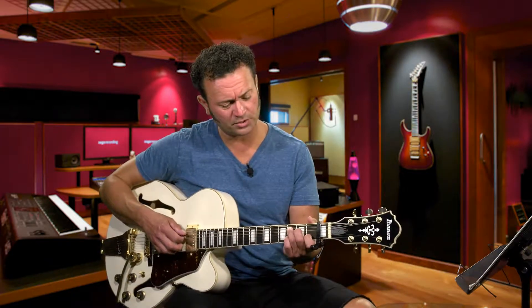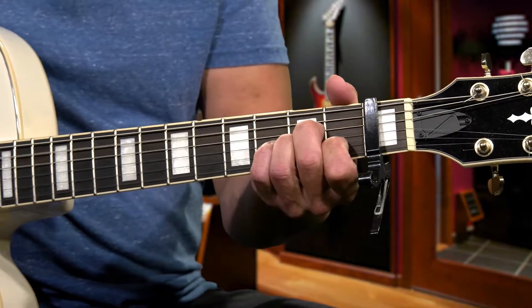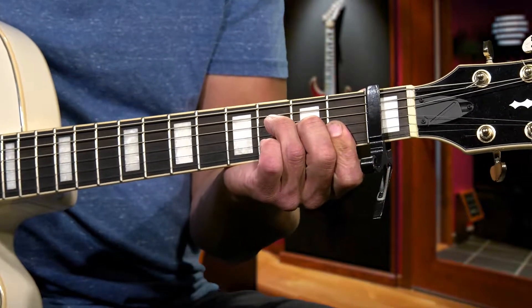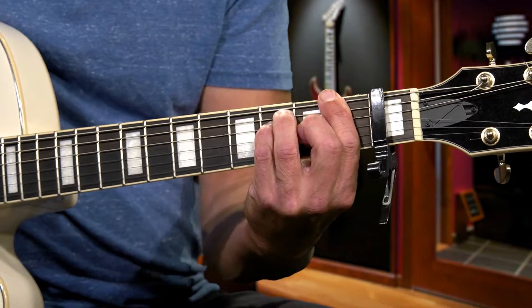It's basically going to be four chords: C, A minor, F, and G. We're going to start with the C chord, then the A minor. When you go to the F, you can either play this F chord or the full bar F. Then you just go to your G chord.